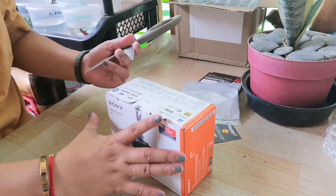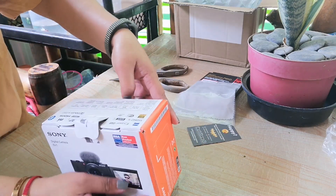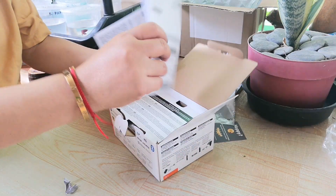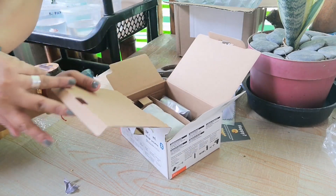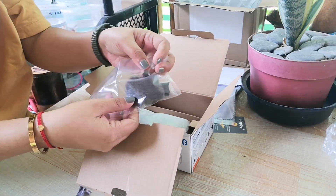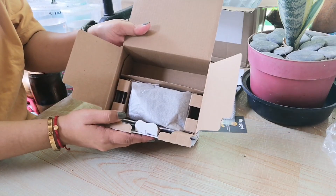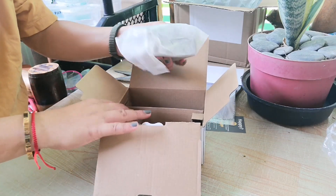Ano, paano ito? Ang daming papel. Ayan, mga manual. Uy, ganun lang sya. Ito rin kasama guys — yung dead cat na sinasabi. Tapos, ito yung cord pang charge sya. Tapos, ayan yung camera.